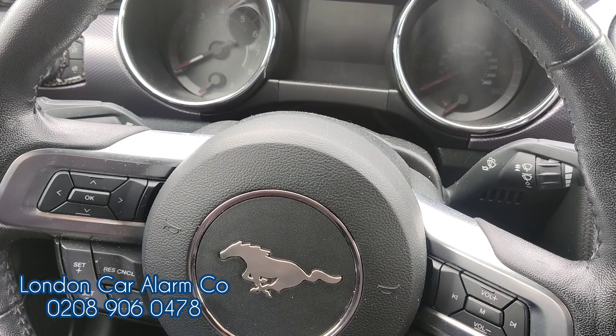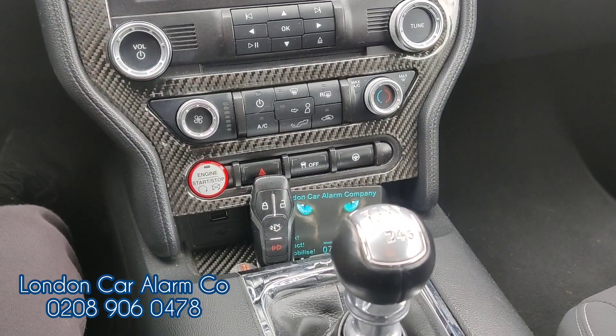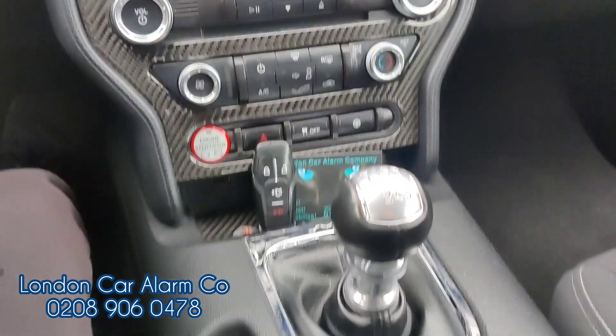Hello and welcome to London Car Alarm Company. We've just done another Halo Mini on this really lovely left-hand drive Ford Mustang 5 litre 2017 manual.